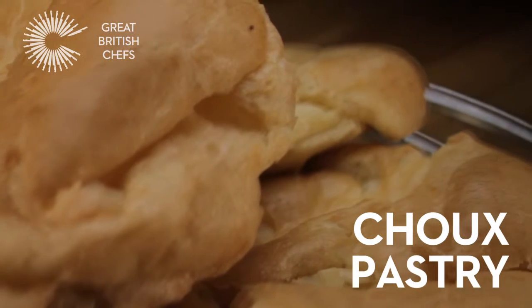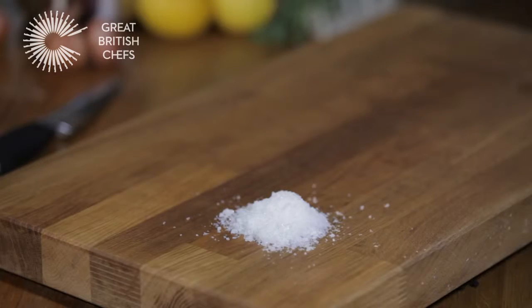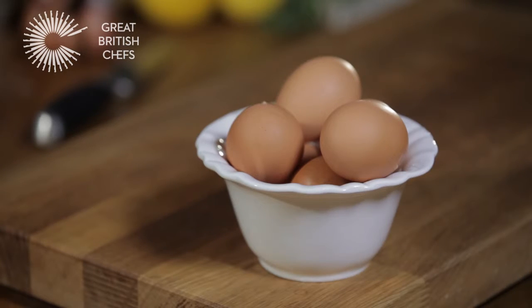Choux Pastry. For this recipe you will need 150 grams of plain flour, 1 teaspoon each of sugar and salt, 100 grams of unsalted butter, and 4 eggs.